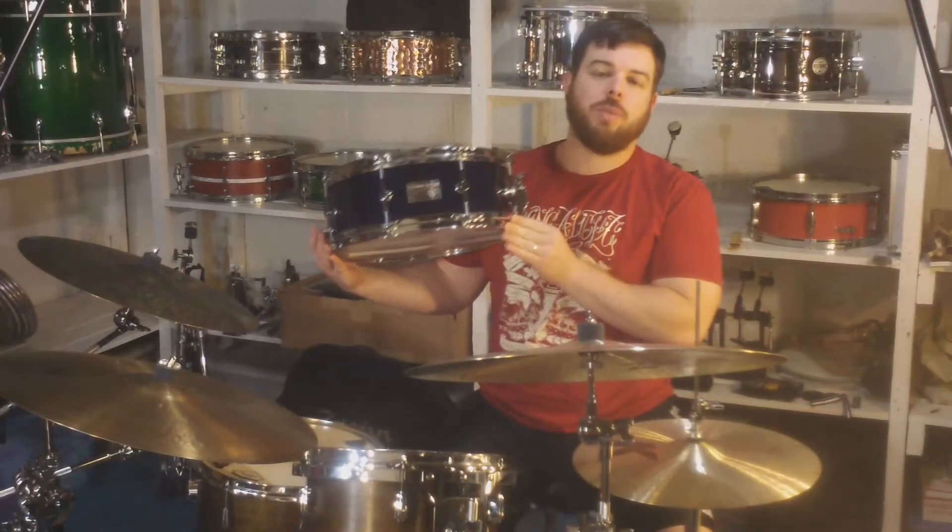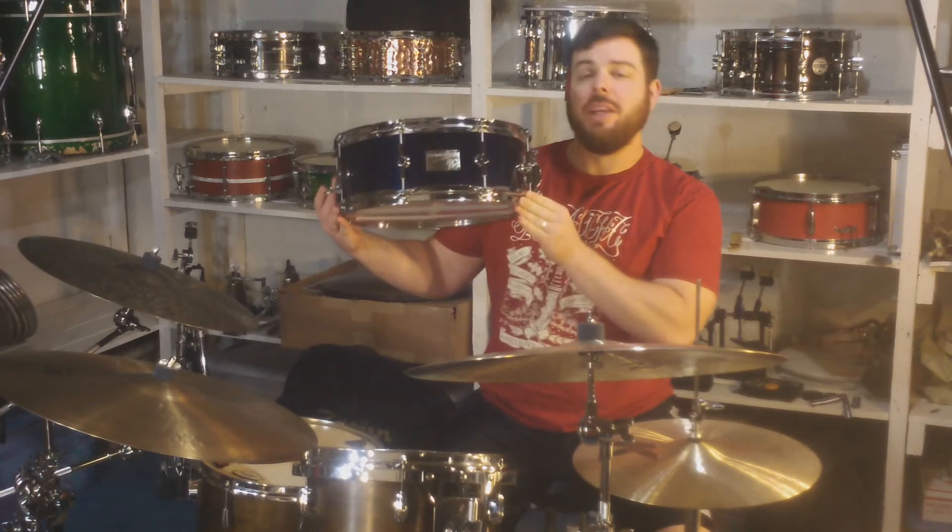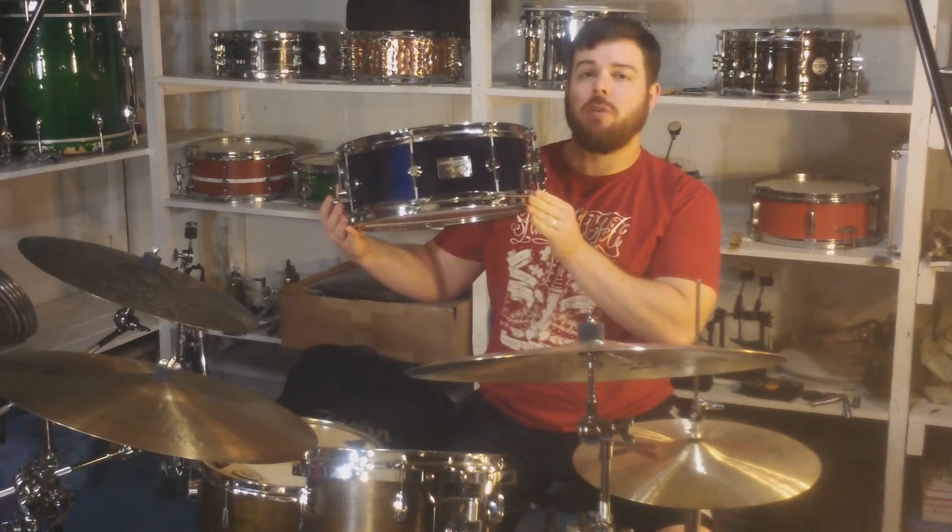Hey, what's up everybody? This is AJ from drumgearreview.com, and today we're checking out this Canopus Neo Vintage M3 Phenyl Fiber Snare Drum.